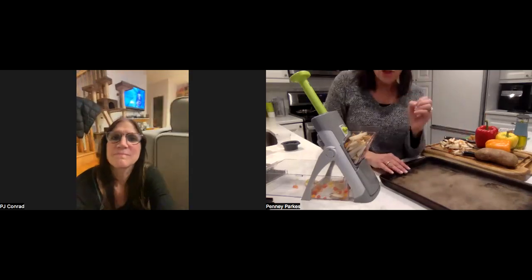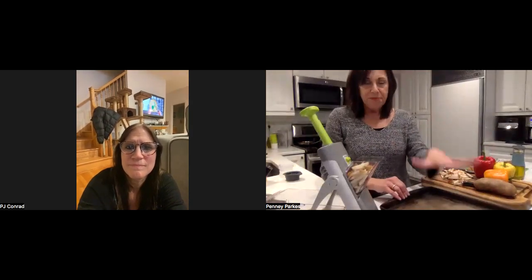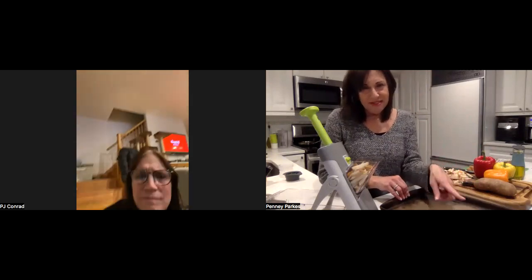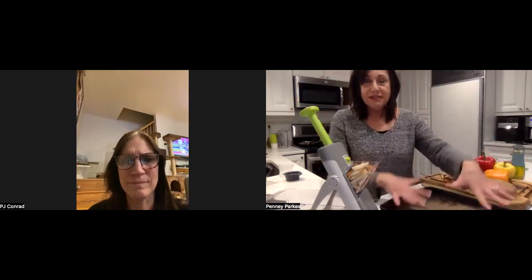We're going to make a sausage, potato, and peppers one-sheet-pan dinner. I love sheet pan dinners because they're easy. When I do these demos it's usually too late for dinner, so this becomes my dinner for tomorrow night. Sheet pan meals are great for meal prep — if your Monday is terrible, you can get your whole dinner on a sheet pan on Sunday, and that's a beautiful thing.